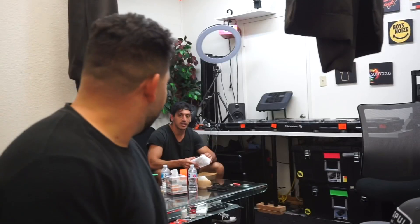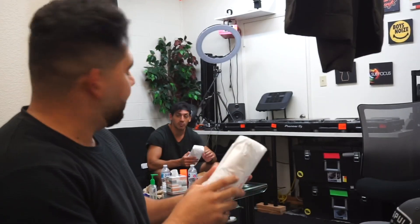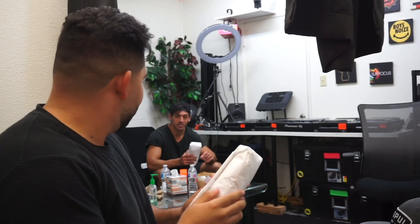Is this sandwich really that good though? It's the best sandwich you'll ever have in your fucking life. What is the problem with you? It's called Subculture. The sandwich is called the Firebird.